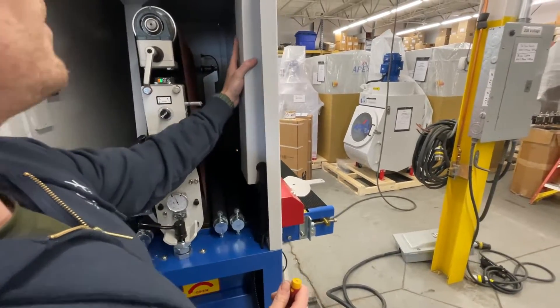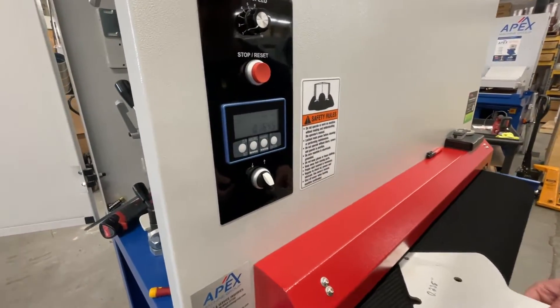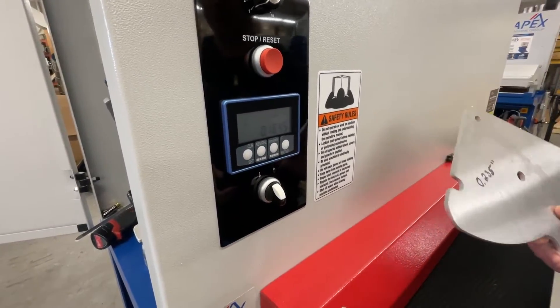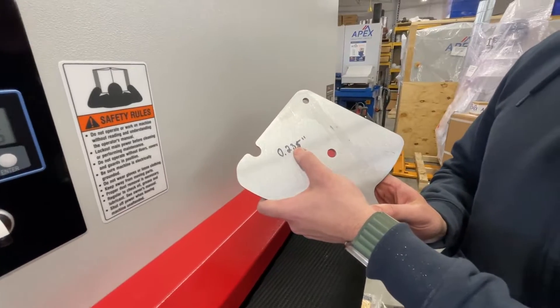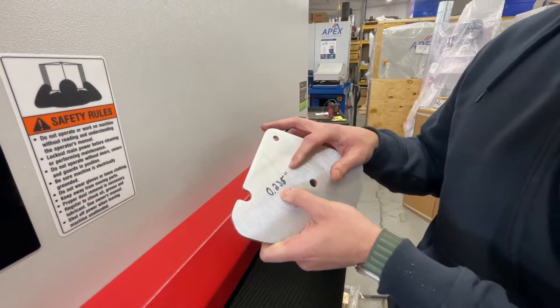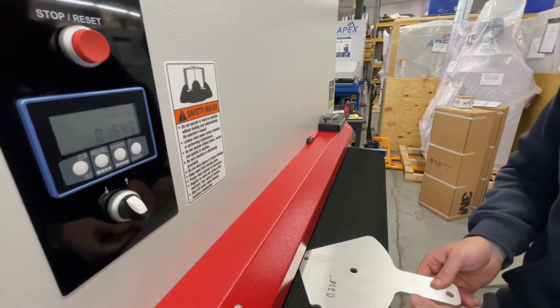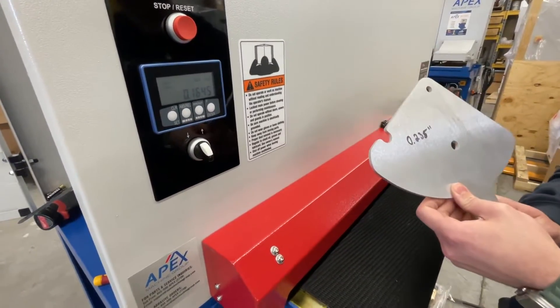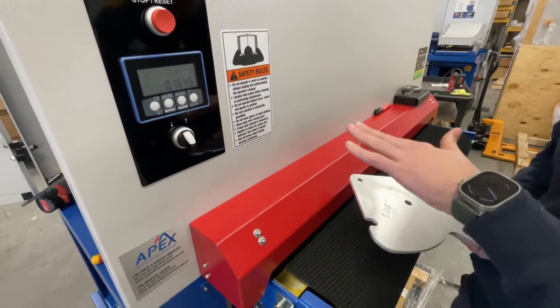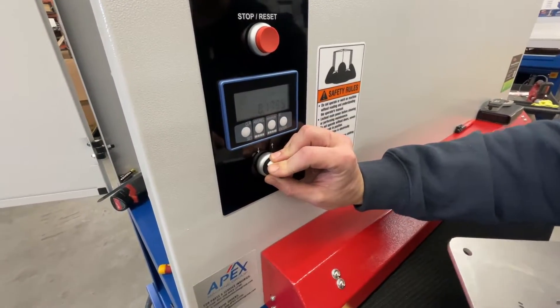Once that is done, you come up to the front of the machine, and you'll see that this display has been cleared. So what we're going to do is a scratch test with a part that we know the thickness of. On this part, we got 235 thousandths of an inch. We're going to put this part through and basically set the origin so that this part is hitting when under the belt. Put on whatever belt you use most and then use a part that you know the thickness of.